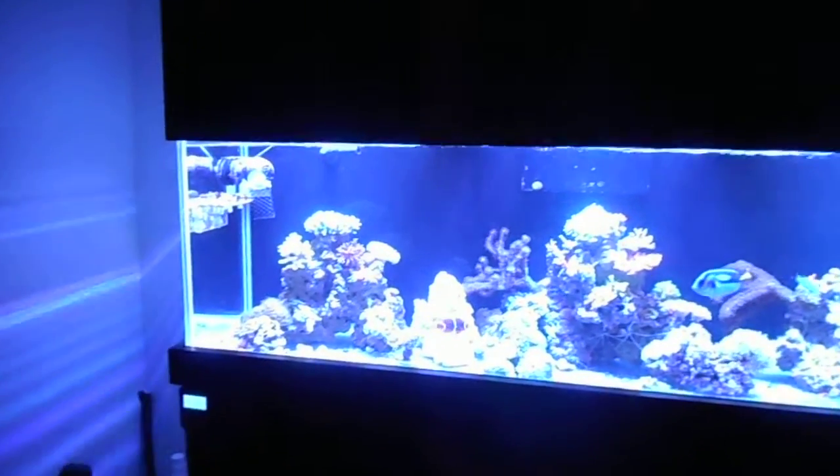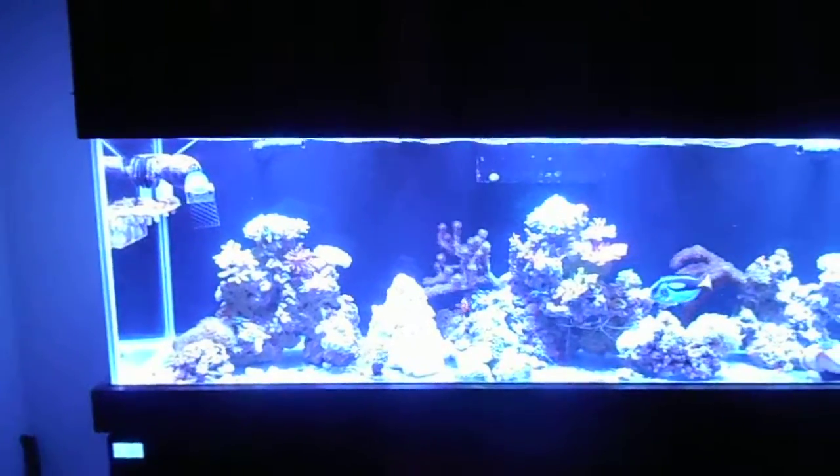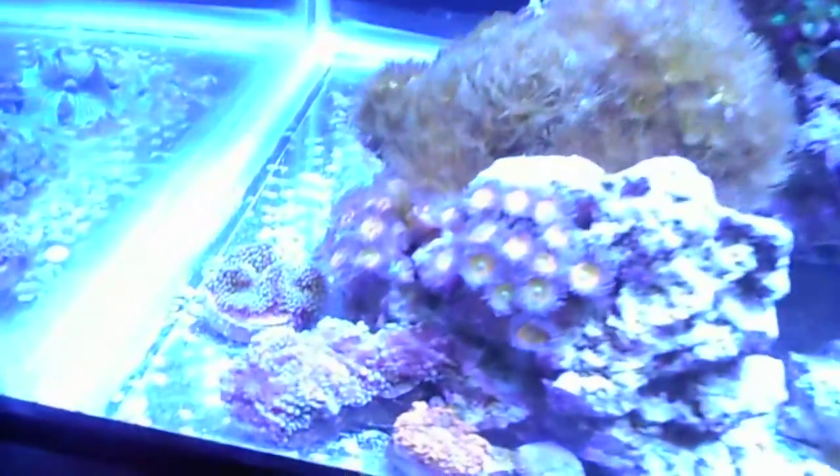Hey everyone, welcome back to Fish of Hex. Today we're going to do a four month update video. The tank is actually four months and three days old.